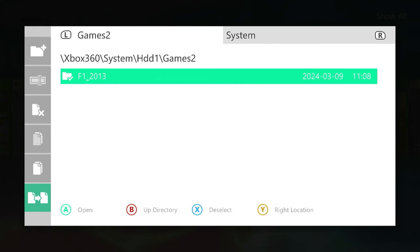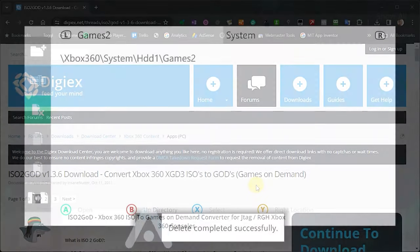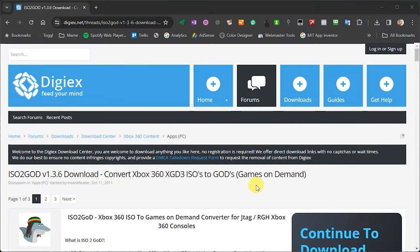Next, we need to look at how we can do this as a GOD format or GOD package. Let's have a look back on our PC at creating a GOD package.